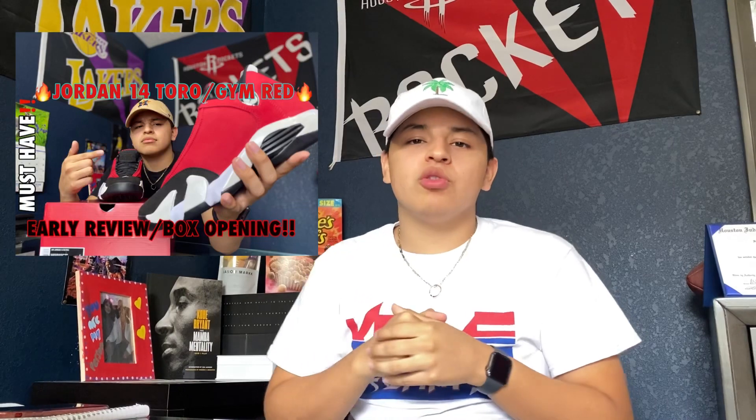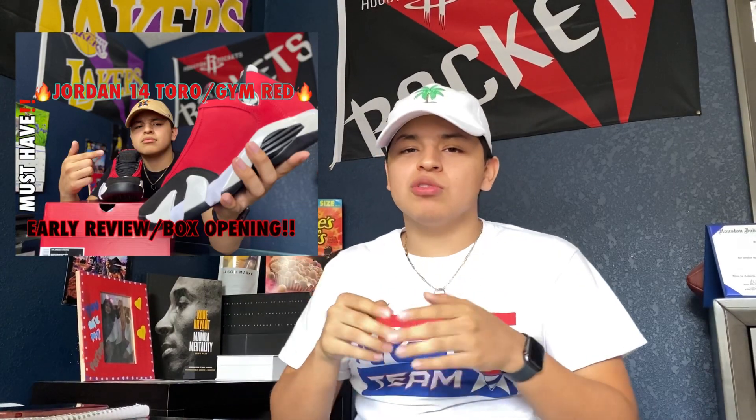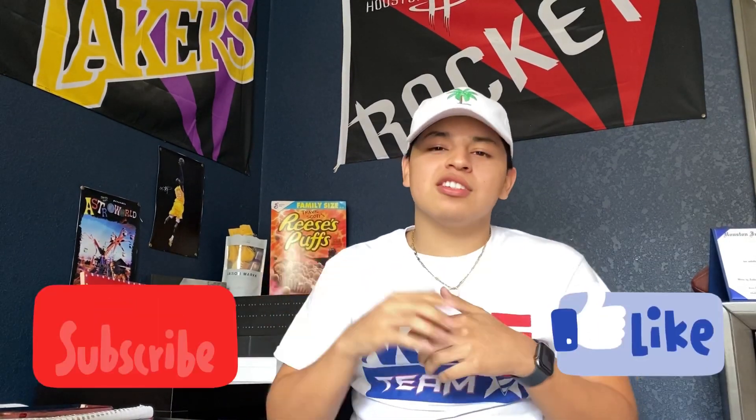Yo, what is good YouTube, it's your boy The Sneaker Journey back with another video. If you haven't seen my last video, I did a review on the Jordan 14 Toro slash Gym Red — go check that out in the description. Don't forget to subscribe and leave a like down below. Today we're going to be doing a review on the Concord Bred, or the White Bred, whatever you prefer to call them — let's get into it.